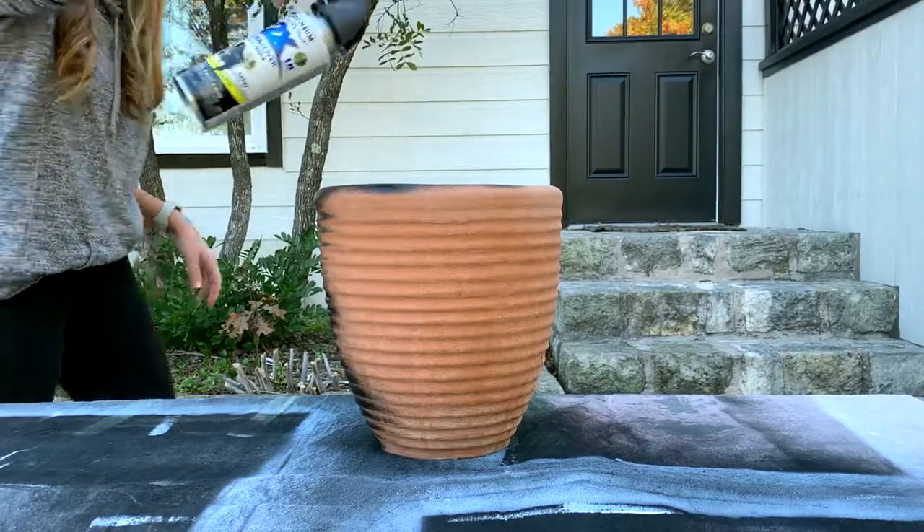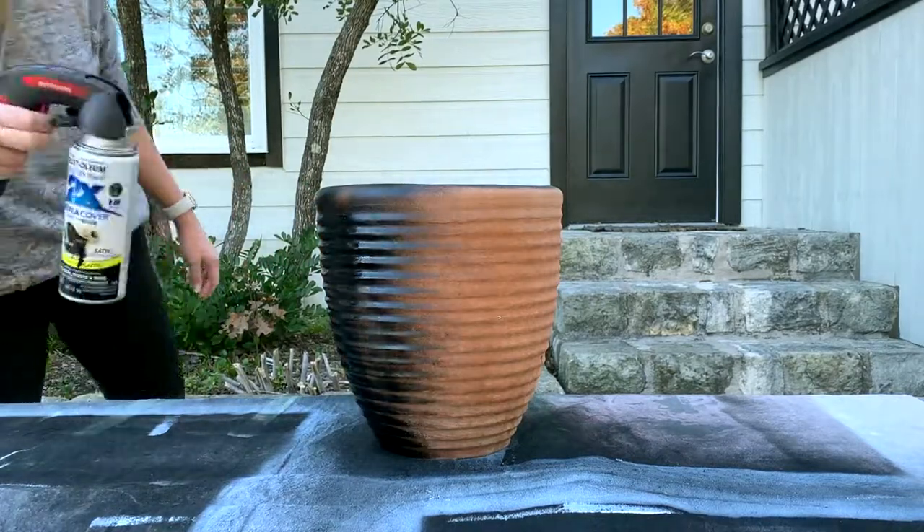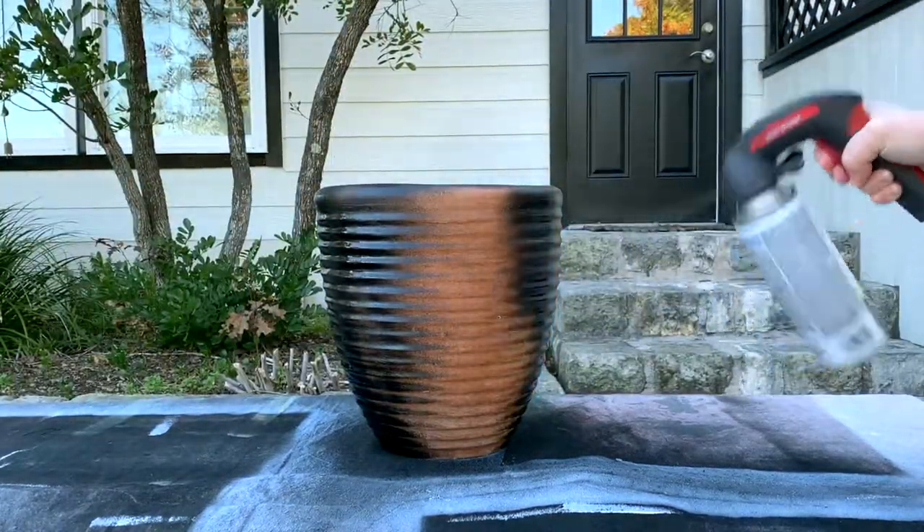First, give the terracotta pot a light dusting of matte black spray paint. You want to cover most of the pot, but a little extra terracotta peeking through is actually good.